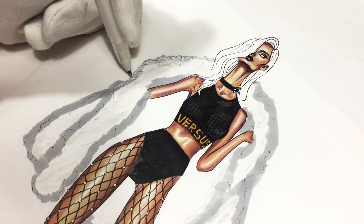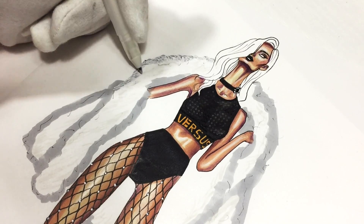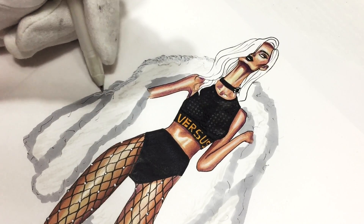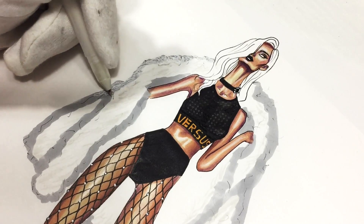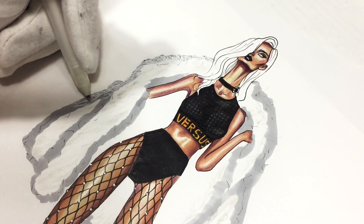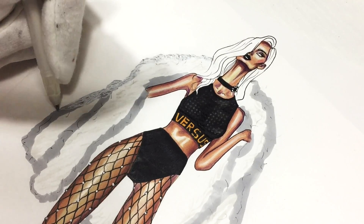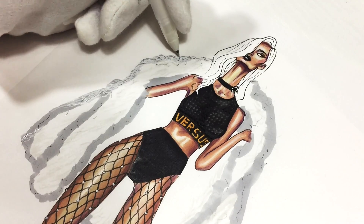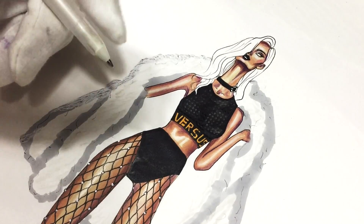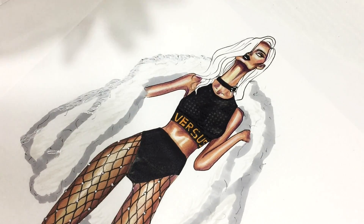I was asked if this is the only way to draw a fashion illustration — of course not. It's just the way that I draw it and I'm showing it to you. If you like it you can use these techniques; if you don't, you can draw in some other way. It's not a standard — it's weird to have a standard in art. There are no standards; it's complete freedom.